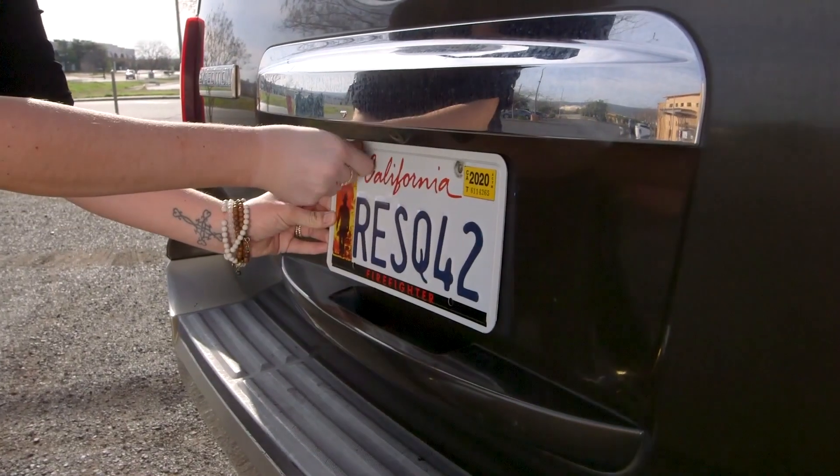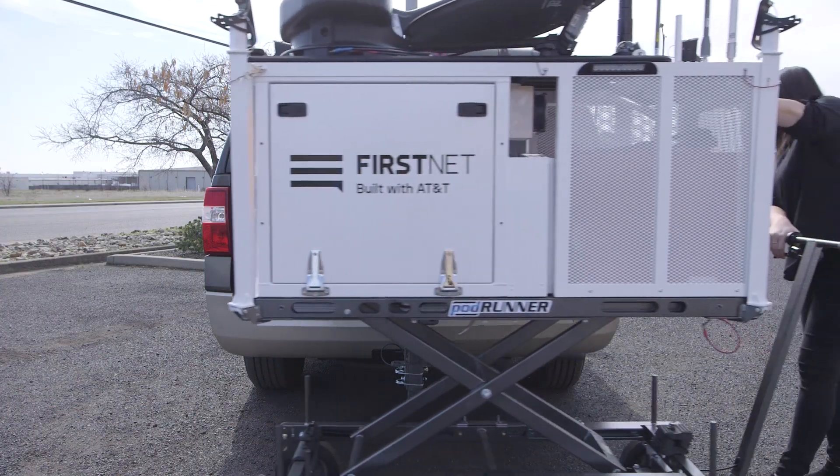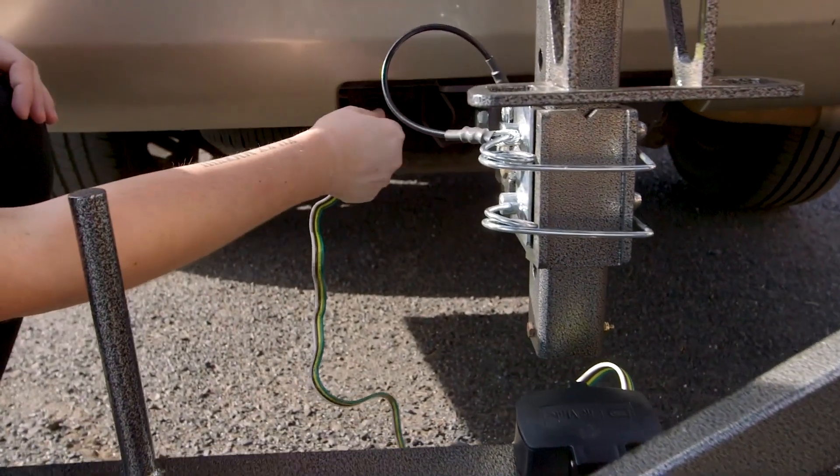Make sure you remove the license plate from your vehicle and attach it to the CRD. Next, align the mounting pin to the hitch adapter. Then connect the CRD running lights with the 4-pin connector.